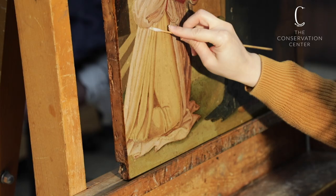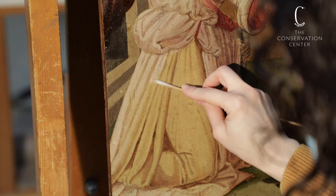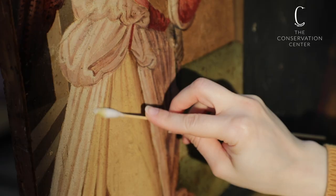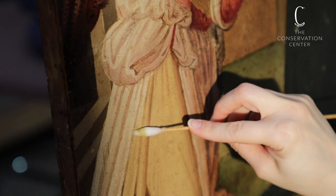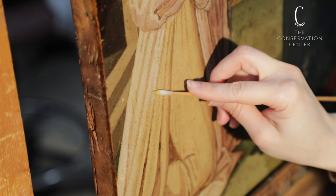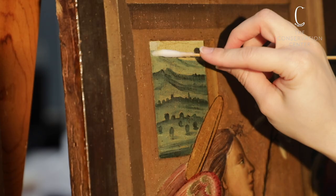After surface cleaning, I removed the discolored natural resin varnish. A varnish on a painting has several purposes. First, it is an aesthetic choice — varnish saturates colors, giving them a richer and deeper appearance. Secondly, varnish is a protective and sacrificial coating. Varnishes are meant to be removed and reapplied as needed. This is not to say that the decision to remove a varnish should be taken lightly, as there is always a risk to removing one.